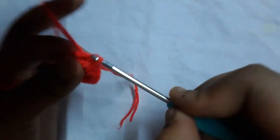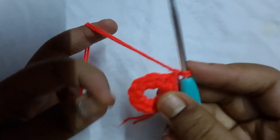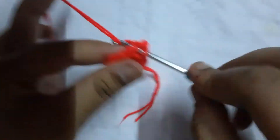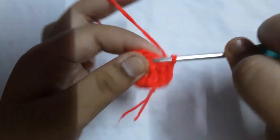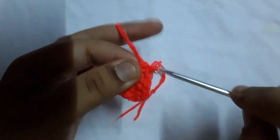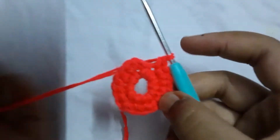That was round one. For round two, go through the same stitch where we chained one and crochet two single crochets — one single crochet, then go into the same stitch and crochet another one. In the next stitch crochet one, then in the next stitch crochet two. The pattern for round two is: two, one, two, one, two, one, two, one. Let me come back after completing this round.